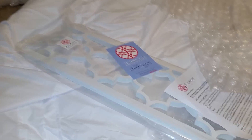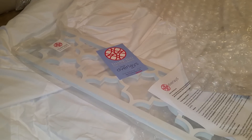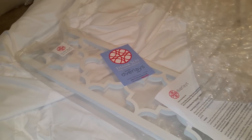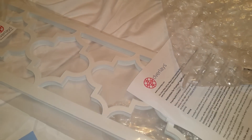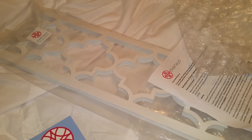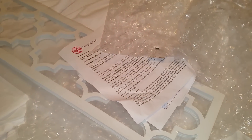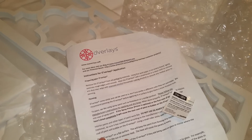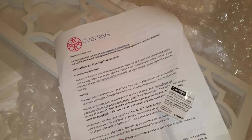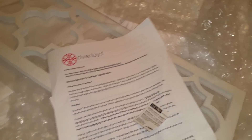Right here on my bed are the overlays for Ikea — I will have the link below where you guys can purchase these. Right here it says 'Thank you for your order,' and it comes with instructions for overlay application. The website is www.myoverlays.com, and just in case you guys were wondering, I want to show you without revealing my personal information.